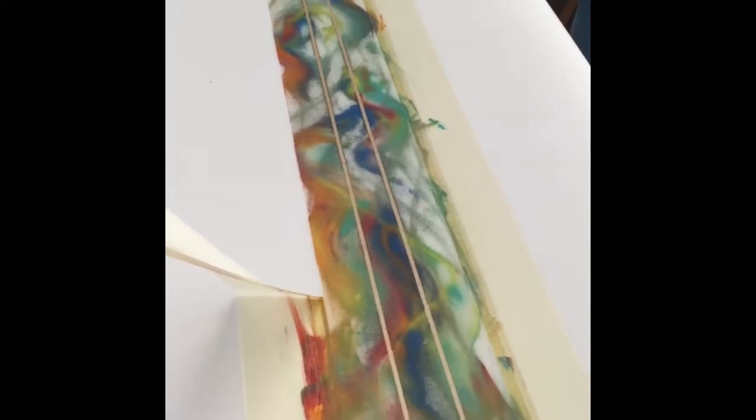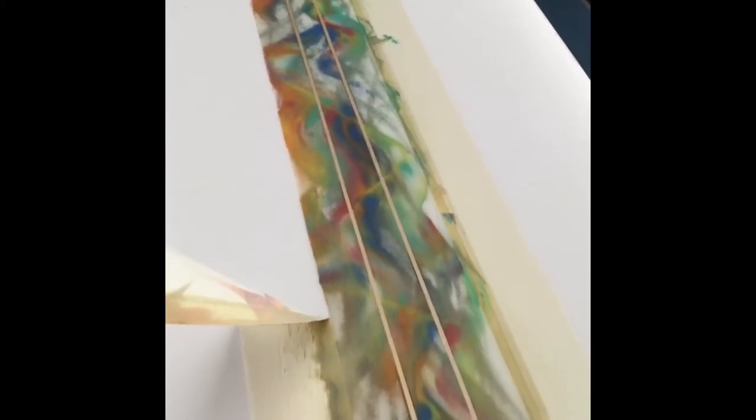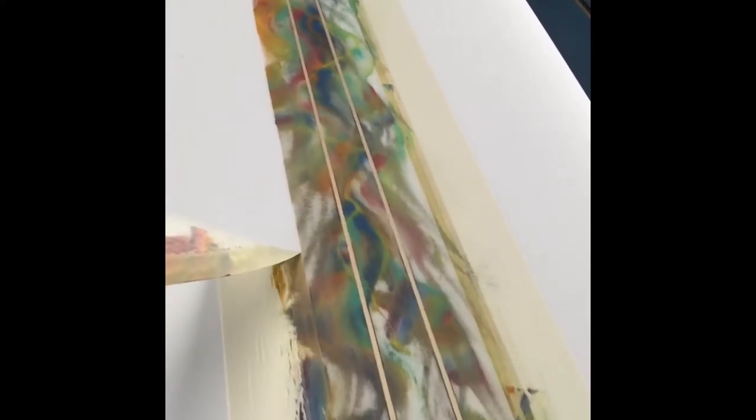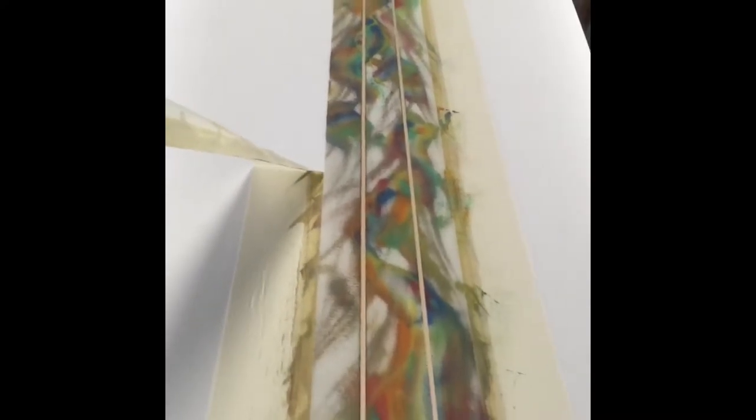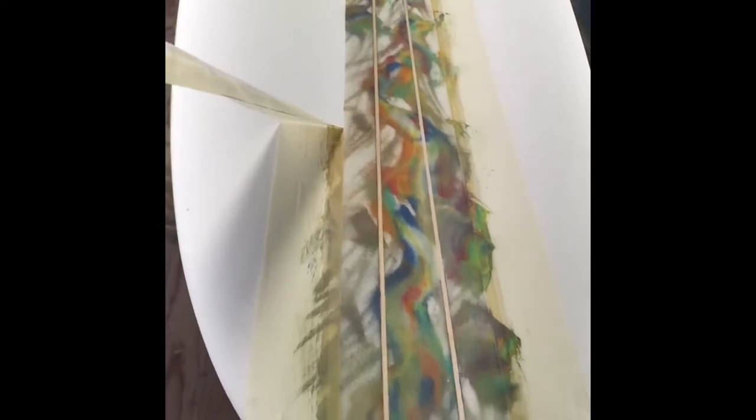The stringer looks awesome. Peeling off the side tape, as you can see, getting down to the last part. Pulling the first side — the stringer tape is off. Coming alive.